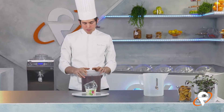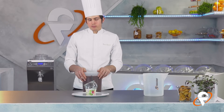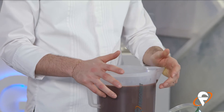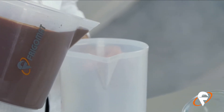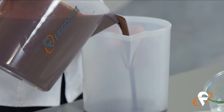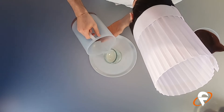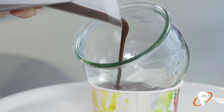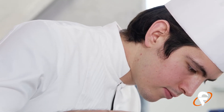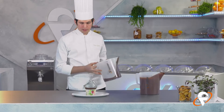Il cremoso è pronto, guardate che bel colore! Adesso cosa andiamo a fare? Naturalmente dobbiamo versarlo in un recipiente che ci contenga il dolce al cucchiaio. Travasiamo una piccola parte di salsa all'interno di un brico e andiamo delicatamente a versare in modo preciso all'interno del dolce il cremoso. Perfetto!